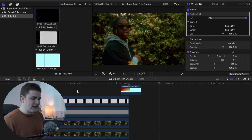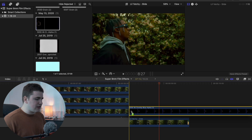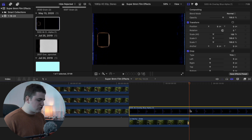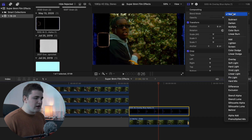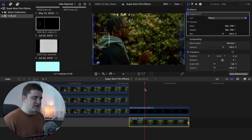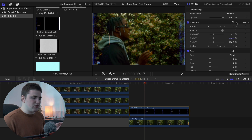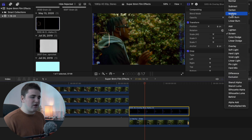Now you have a really cool film burn that transitions into the next clip. For another overlay, place it on top of the clip, trim it to the duration of the clip, go to blend mode and select Screen. You're just placing these overlays on top of your clips and messing with blend modes. If the background is black, Screen is usually best; if the background is white, use Multiply.